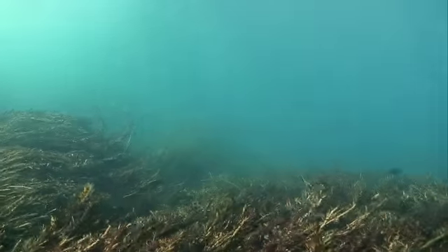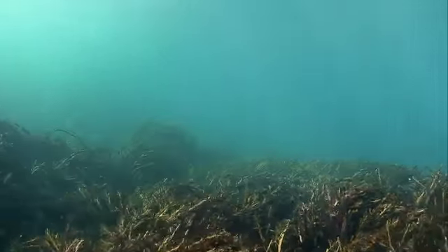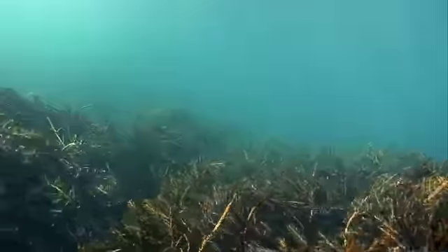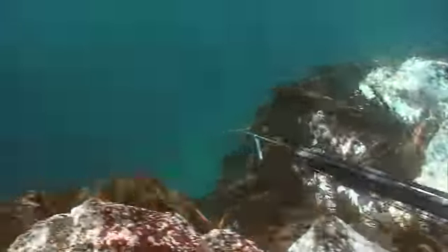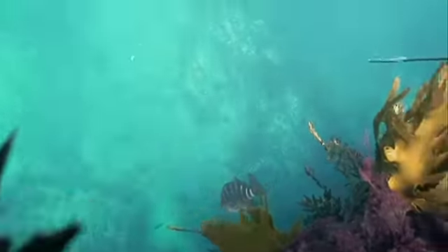Gemma is on the hunt again. A couple more butterfish will make a really nice meal. The terrain she is covering is perfect for all sorts of fish, including some non-target species like these red moki.